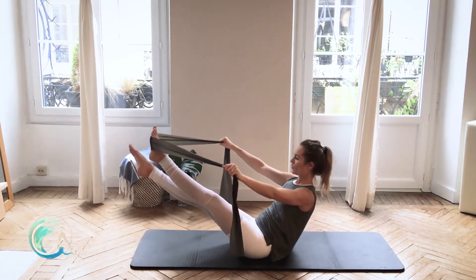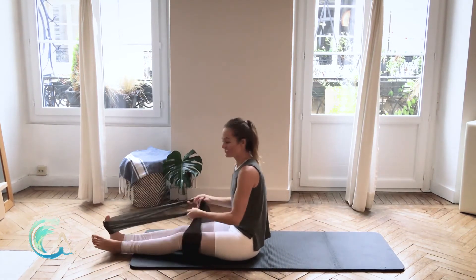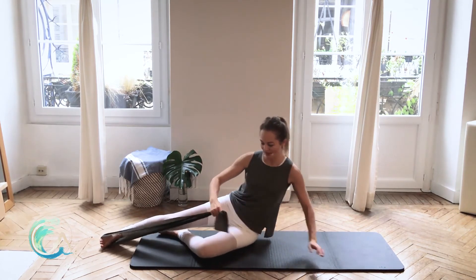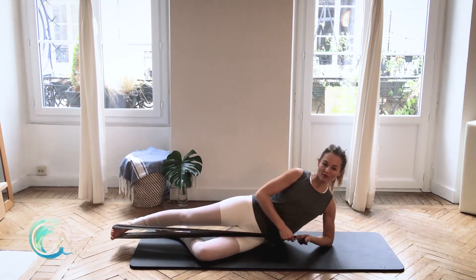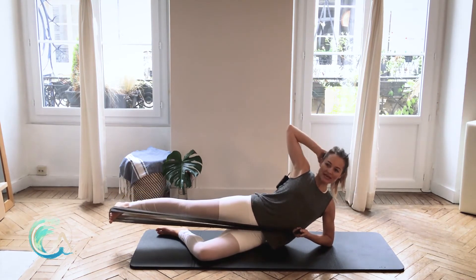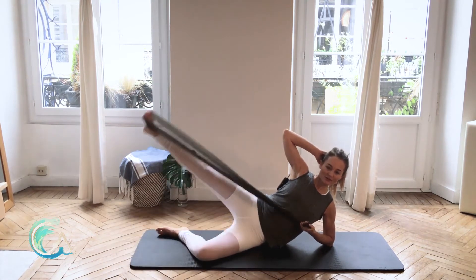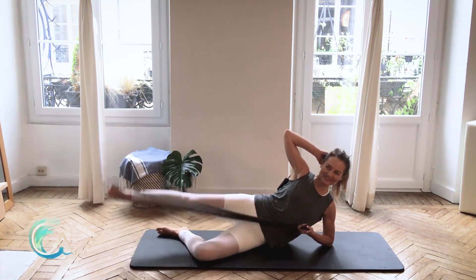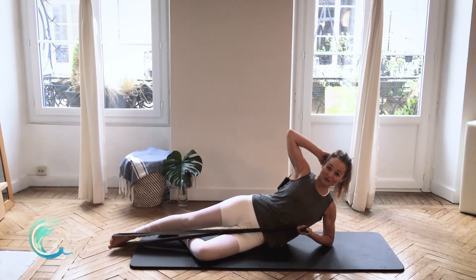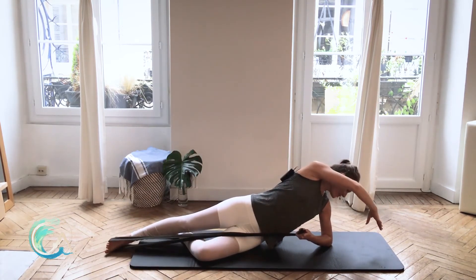Good job — come all the way up. Put your right foot back in, left foot comes out. Turn onto your left side, keep your left knee bent, come down onto the forearm. Hold on to the strap with your left hand, right hand goes behind your head. Bring this leg to the level of your hip and externally rotate it — we're going to lift and lower, lift and lower. Okay, let's change it: foot down to the floor, arm overhead, look down to your elbow — lift, hand to foot and arch over, hand to foot and arch over.